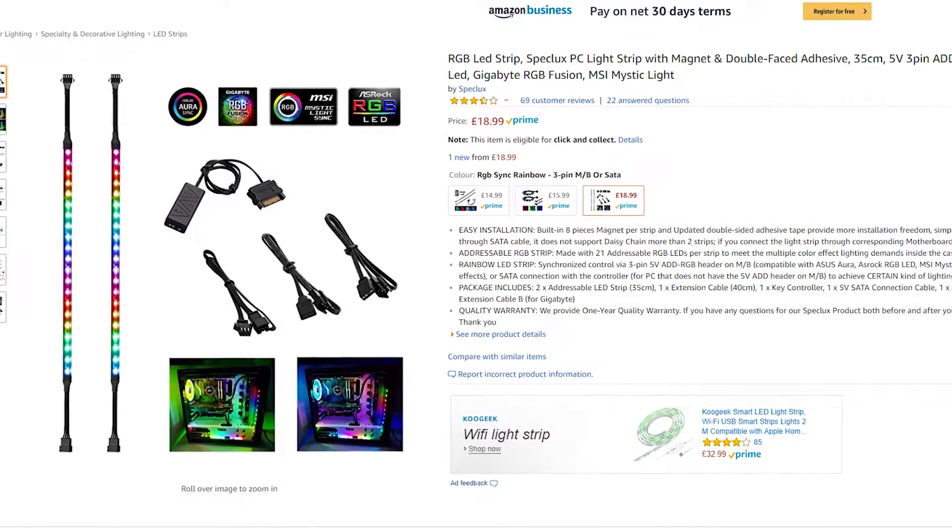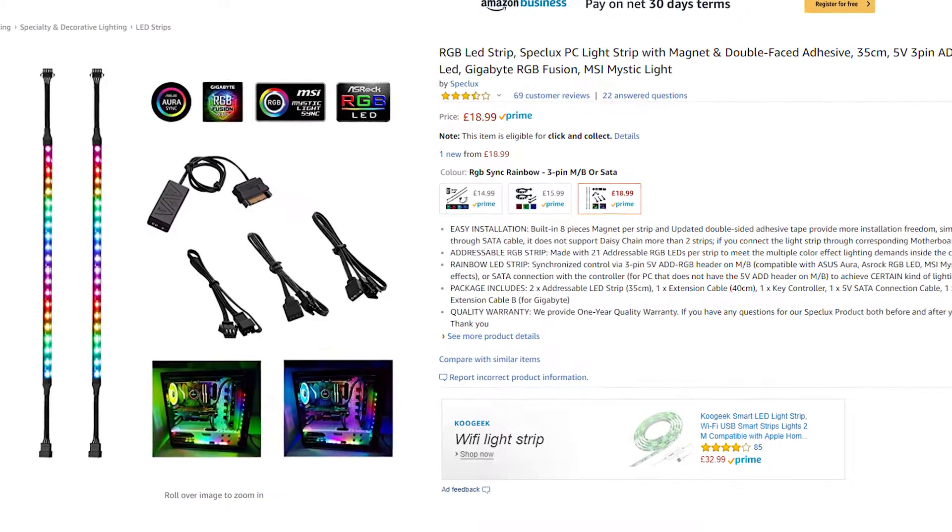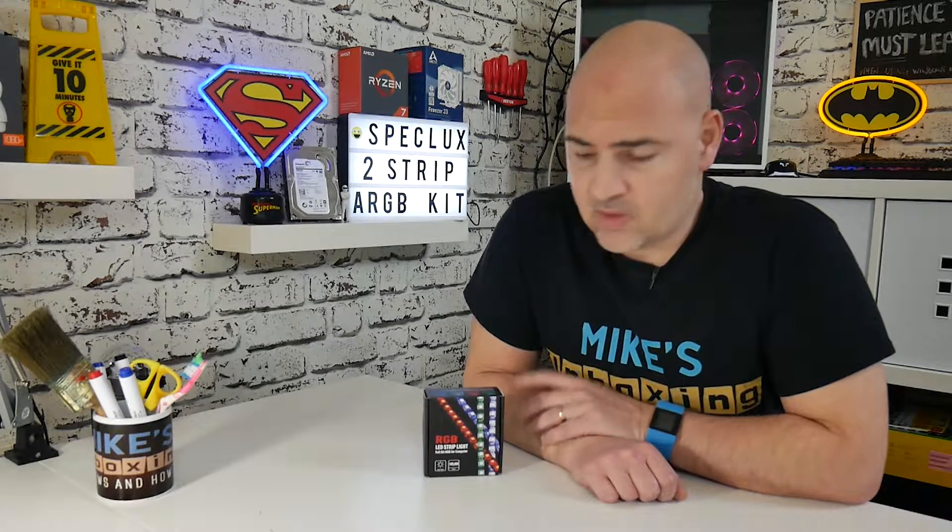Today we're going to be taking a look at an addressable RGB kit from Speclux. This is on Amazon at the moment for £18.99, which in my opinion is actually a pretty good deal. If you're looking at RGB strips, normally the ones from the big brand manufacturers, you're looking at about £20 just for one strip. This kit contains two strips, a controller, and a host of extra accessories.